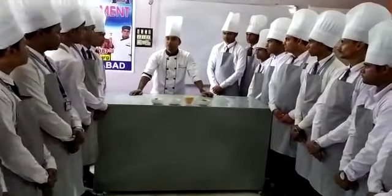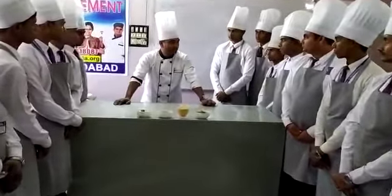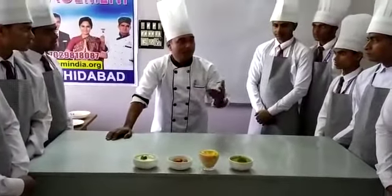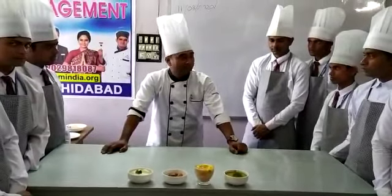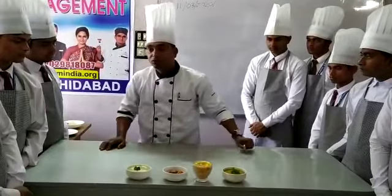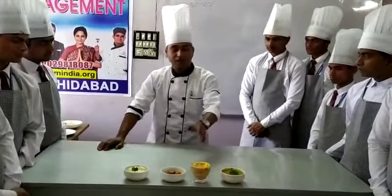That is Mulligatawny. It means we know that it is black pepper — black pepper flavor soup, which is thick or maybe sometimes semi-thick. It is from India. And one is our tomato soup, and also we fried some red croutons, which is an accompaniment to our tomato soup.